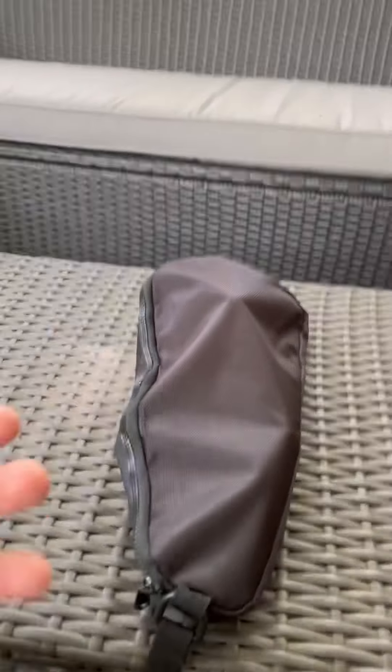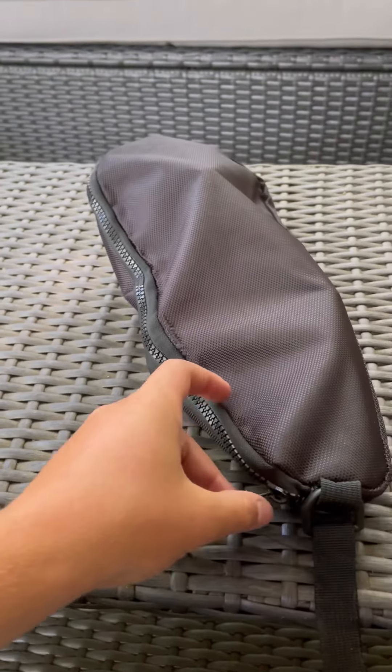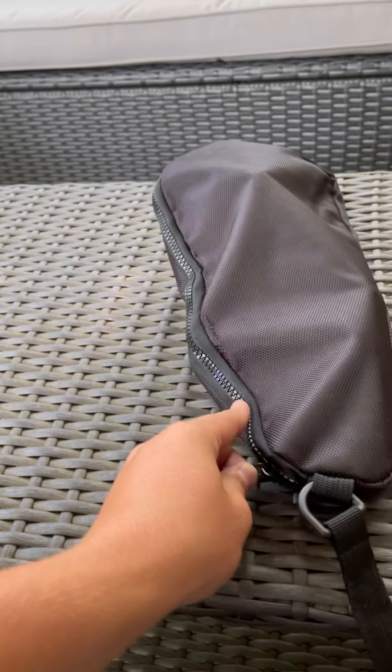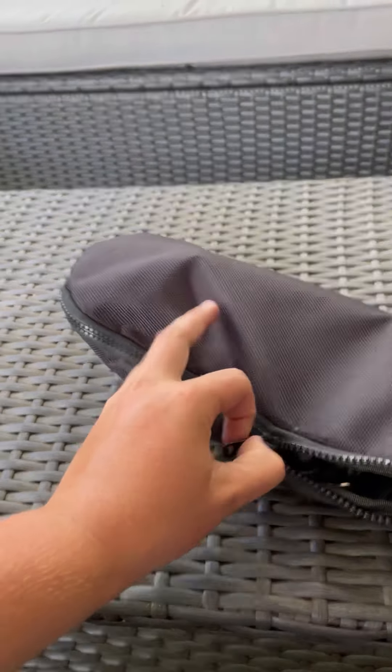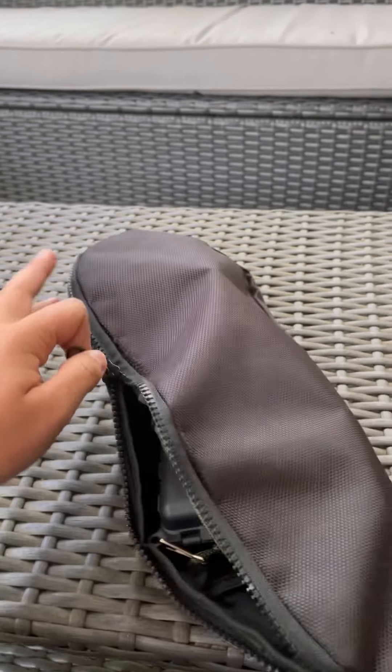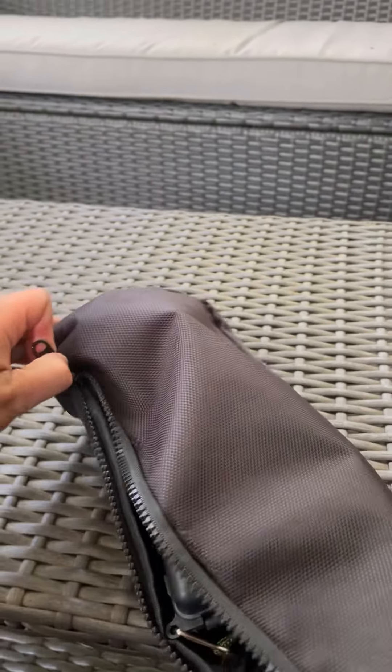I just opened up the box, and you can see this is the bag that it comes in. I think it's really nice that it comes in a bag, especially for $20.99. It's not the greatest quality bag or anything, but it's still kind of nice how it's so compact — a rod, reel, and some lures can fit in this little thing.